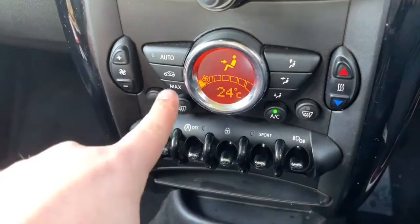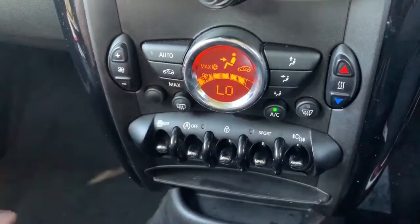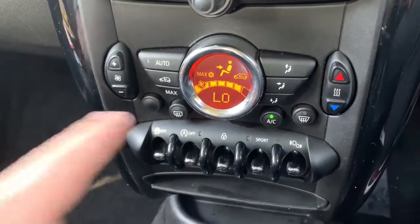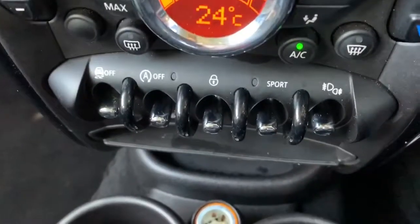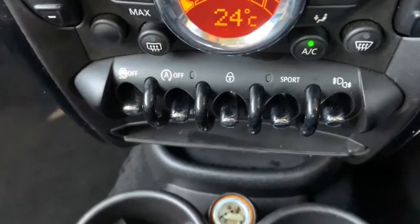On a very hot day, jump in the car and press the max button — the car will cool itself down as quickly as it can. Below that we've got a few buttons.